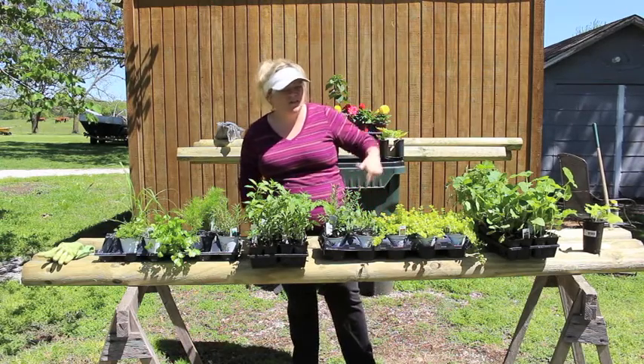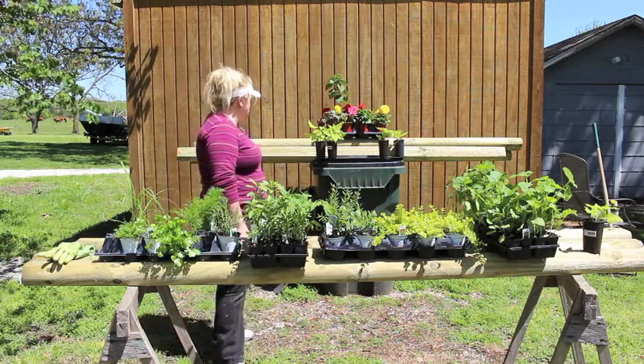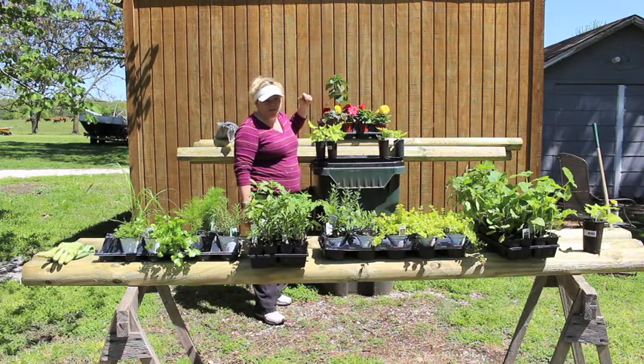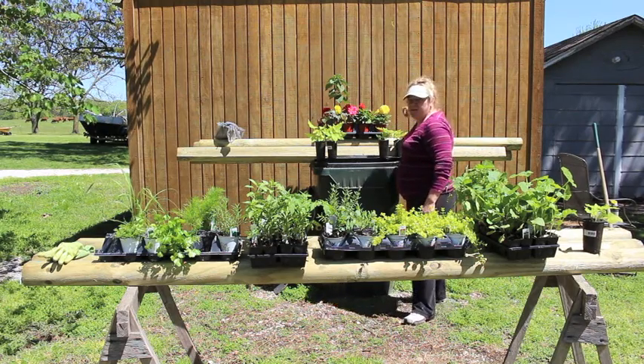I also have some sweet potato ivy that will actually go in potted planters. And then I have begonias — I absolutely love begonias — a hibiscus, and some dahlias.